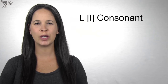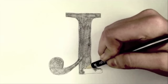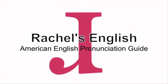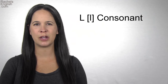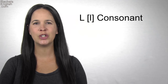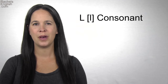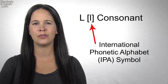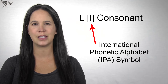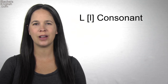In this American English pronunciation video, we're going to learn how to pronounce the L consonant sound. This sound is especially difficult. There are actually two kinds of L's, and they're not made the same way. But if you look up a word in the dictionary, there's only one International Phonetic Alphabet symbol for both kinds of L. In this video, you'll learn when to make which kind of L.